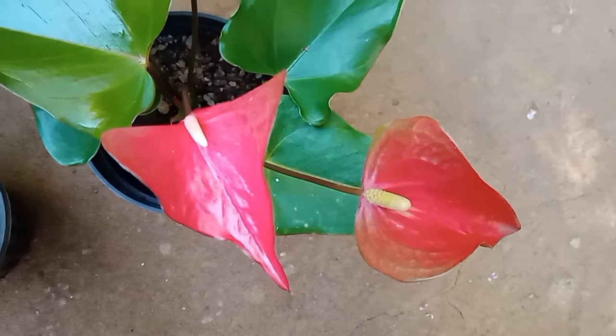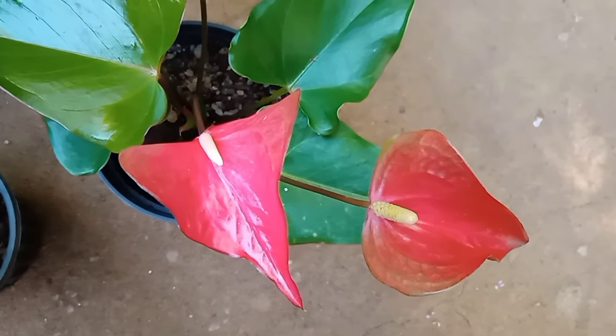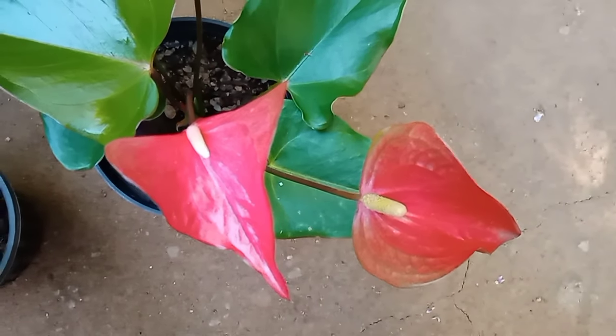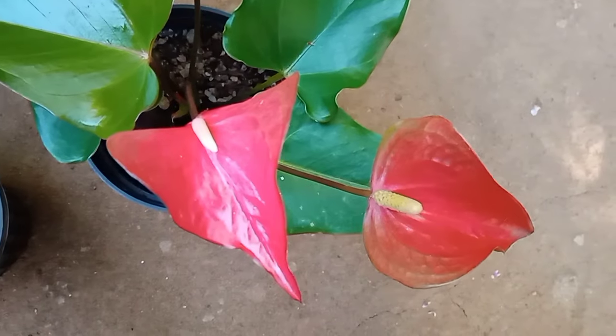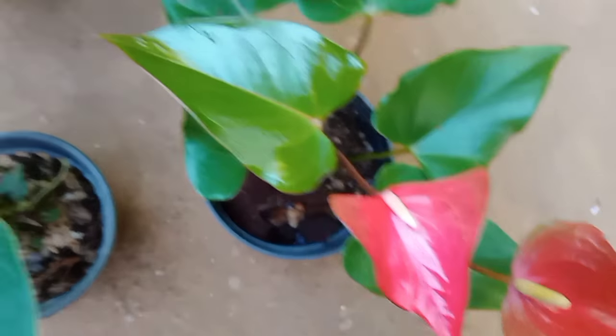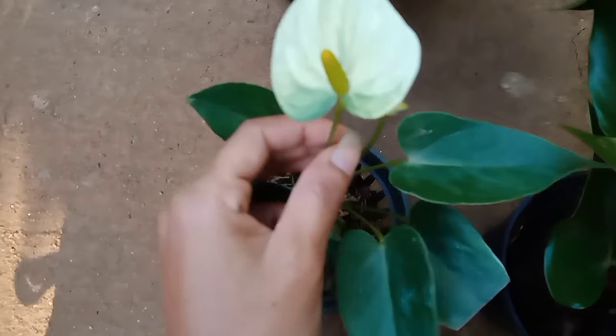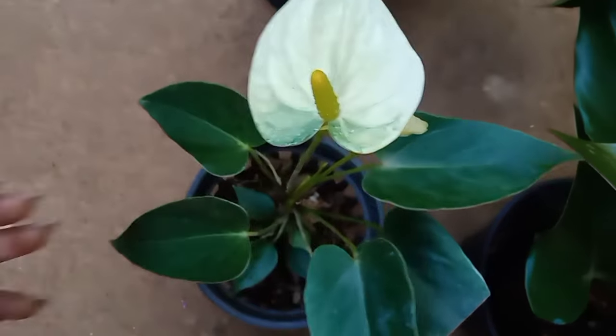If you want to use this package, you can use it for 5.5 rupees. You can use it to do this at a time. You'll see it is a little bit more than you can use.